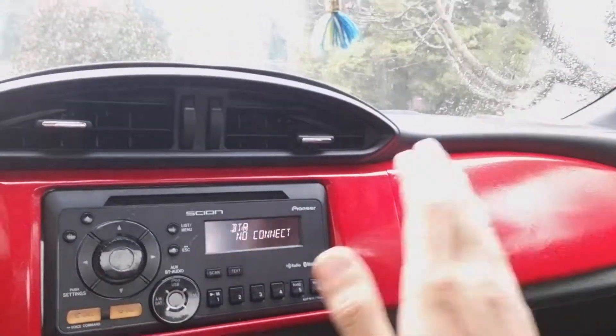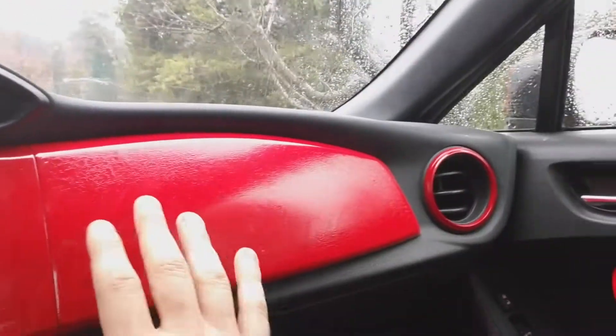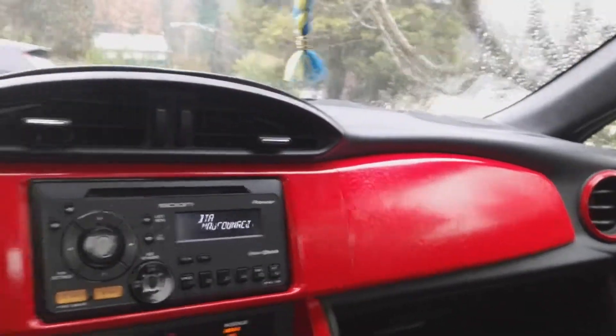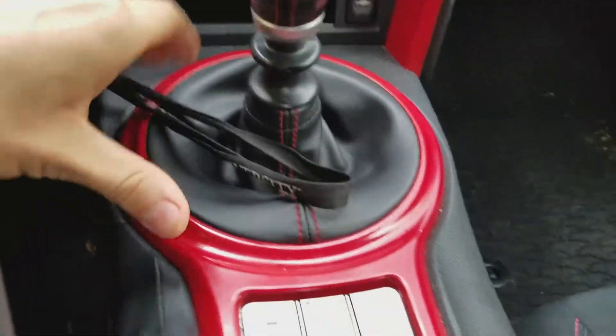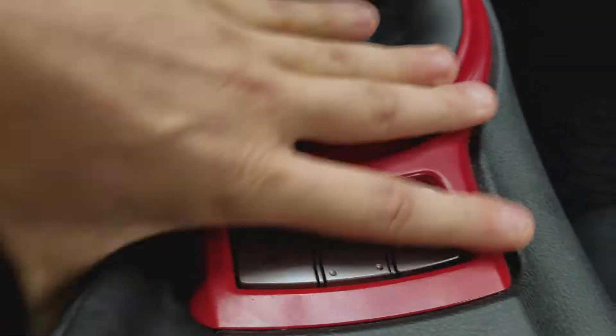You guys can see the interior came out really good — no bubbles, no cracks. But this part is really bubbly with cracks, it just sucks. Everything else came out good though, like the vents are pretty good and the console gear shifter came out really good.